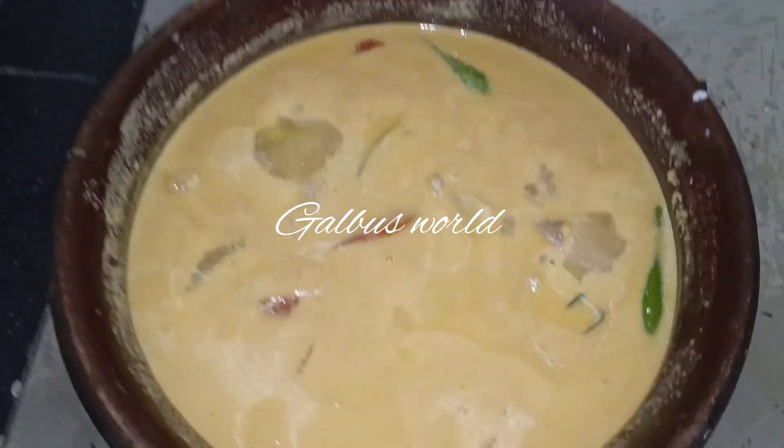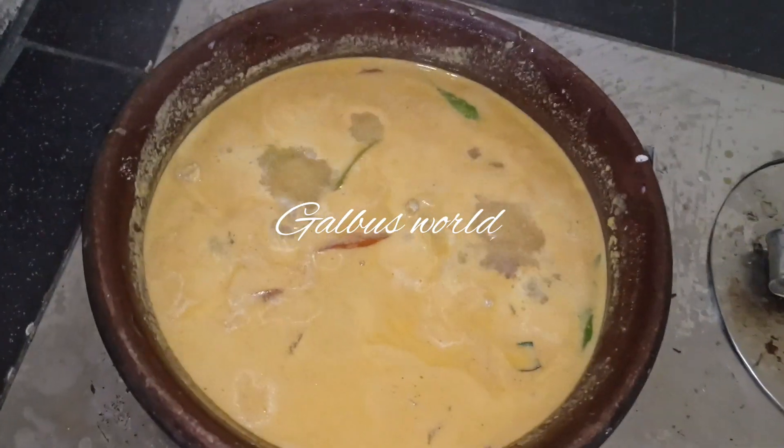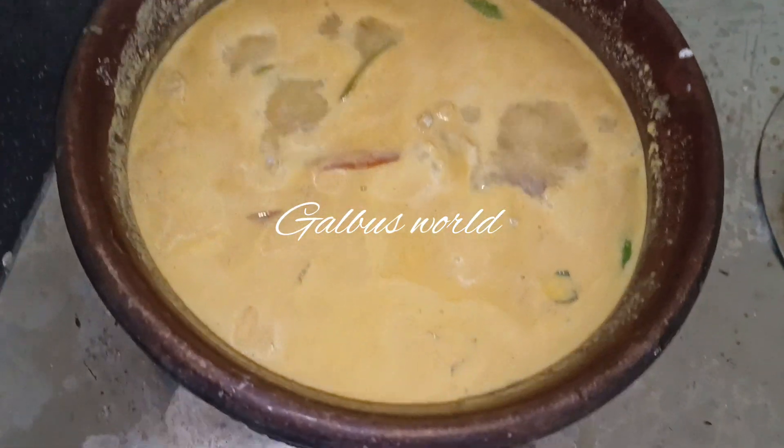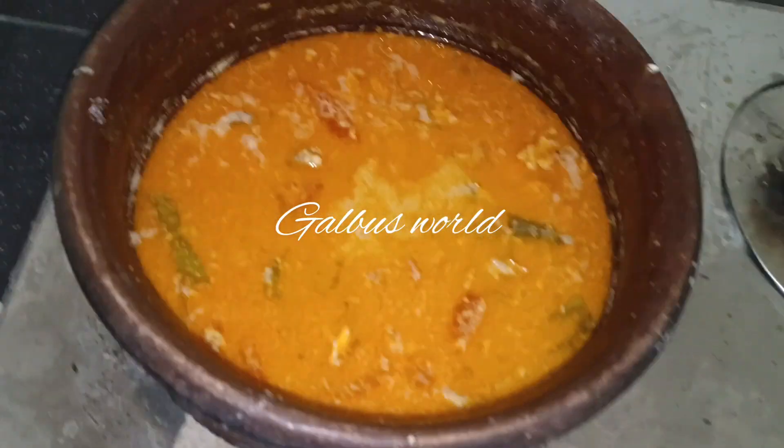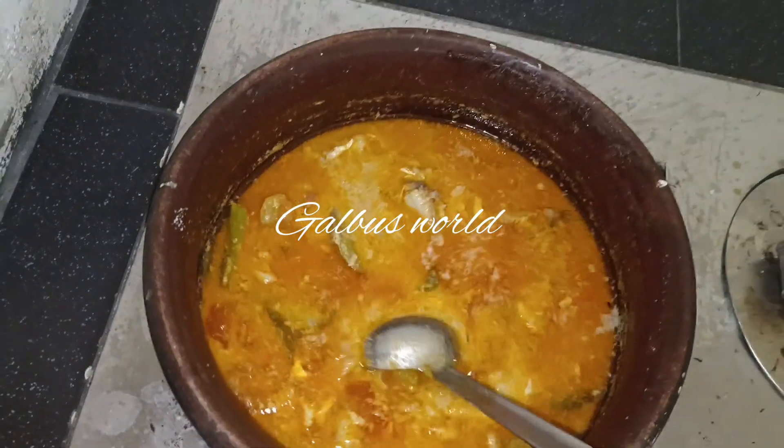I will add salt and mix it in. Then we will add a sauce in a few minutes and mix it in. I will add this sauce in.